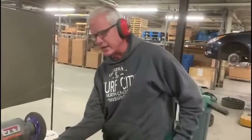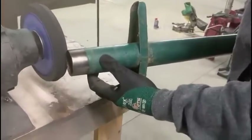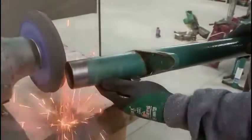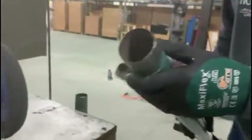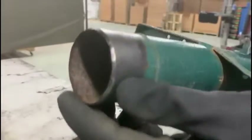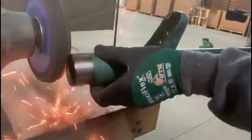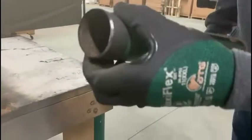We'll start out with the bench grinder. You can see it puts a pretty good edge on it. I try not to pause it for too long where it could blue the metal. So you just keep going until you get the edge you want.